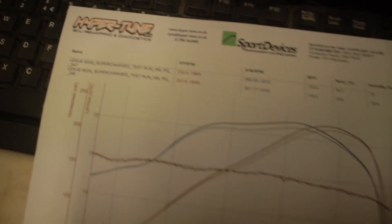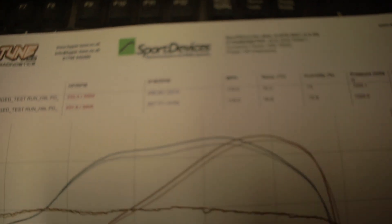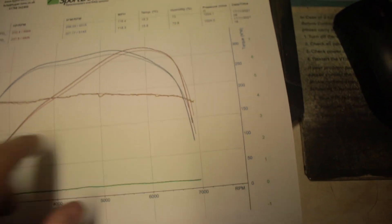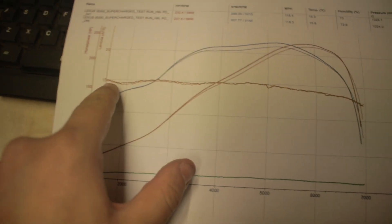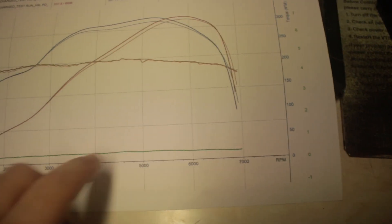Okay guys, finished at Hyper Tune. We've got 237 to 238 BHP and 307 Newton metres. The fuel is fairly lean — it starts at about 15 to 14.5 and goes down to about mid 12. That's fairly reasonably lean for a boosted car, but we are running on about 0.35 of a bar, so if it blows up, we'll just get another engine.